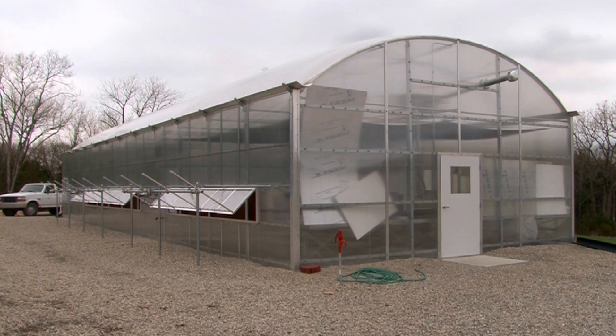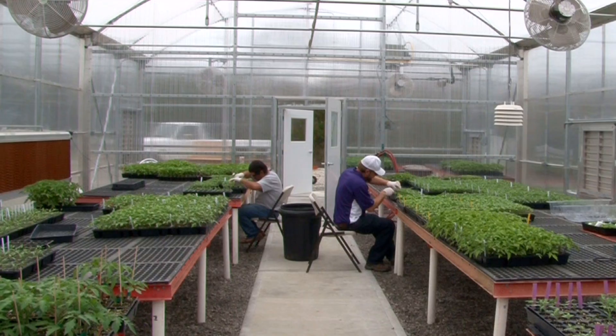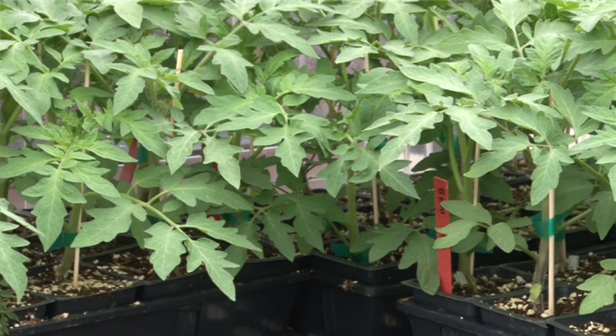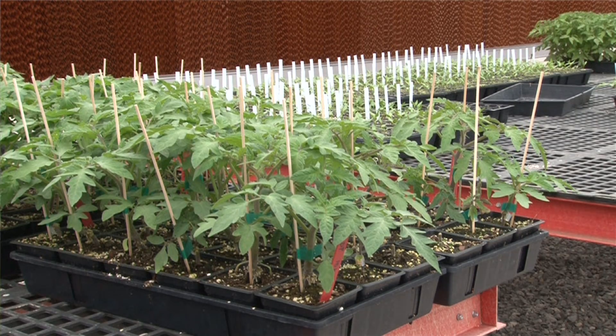Our greenhouse is designed into three basic chambers. Our main chamber, or our grow chamber, is where the plants spend most of their lives. This is going to have high light conditions. We keep it about 78 degrees during the day and then about 68 degrees at night inside of there, just to have good growth on the plants.